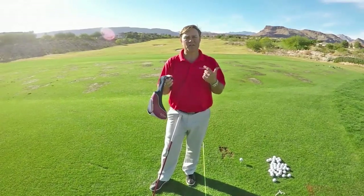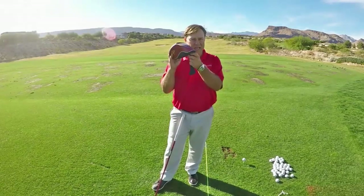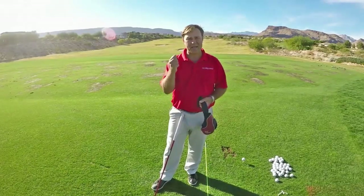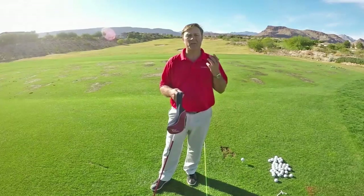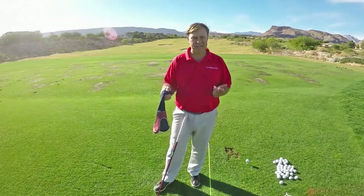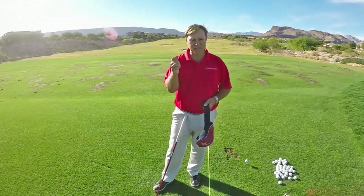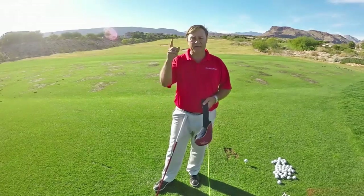So if I want to twirl this head cover, this part of the head cover needs to lag behind my hand. And it will do that if I start to twirl my hand. We're going to try and do this in slow motion, so you can see that my hand twirls first, then the head cover moves.